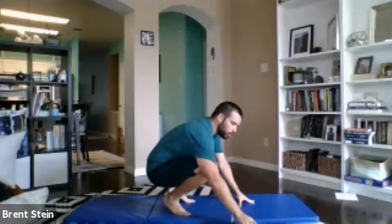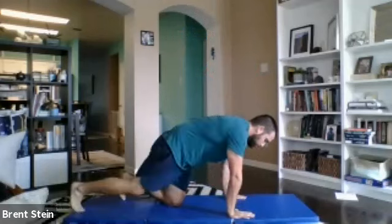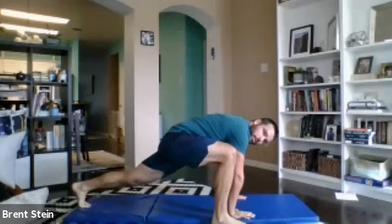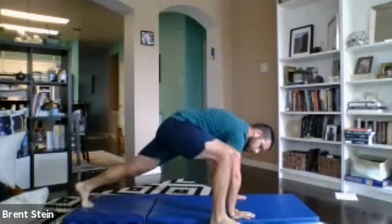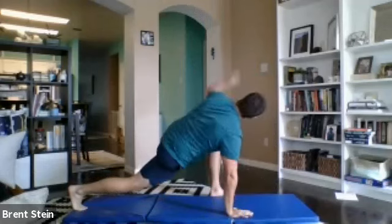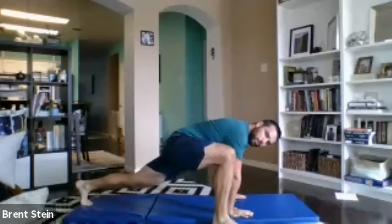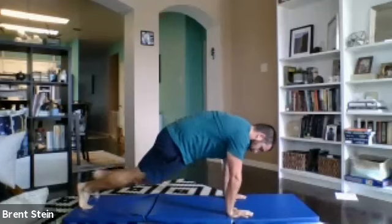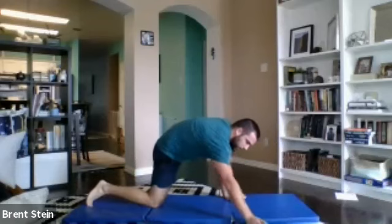We're going to do one more here, starting with the groiners. Push-up position, one foot to the hand, switch it out, other foot to the other hand. Nice and easy. If you really want to get another twist in there — feel free to add the twist. If that's a little much for you, just stay put. Focus on pressing your hands into the ground as much as you can, making sure everything is nice and high, pressing away from the ground. Relax right there.